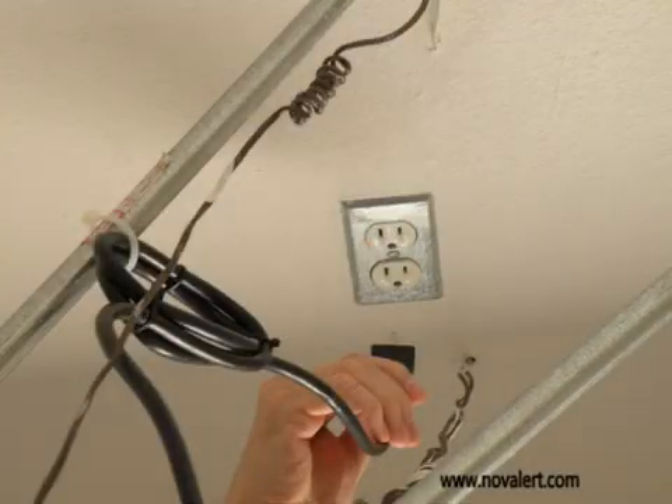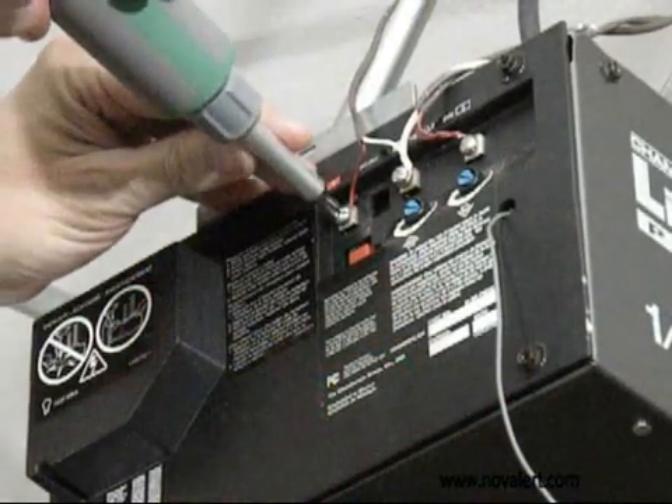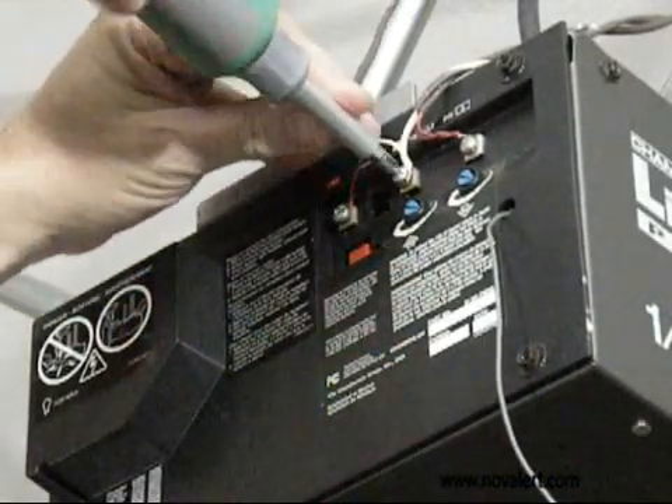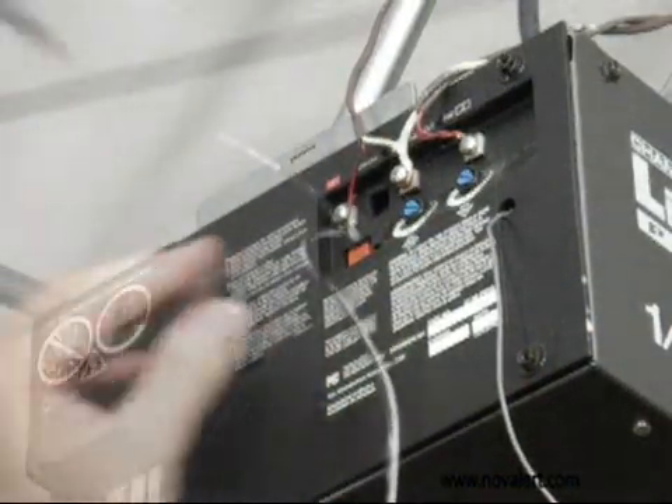Unplug the garage door opener from the power outlet, then connect the two wires from the garage door closer to the wall switch wires.